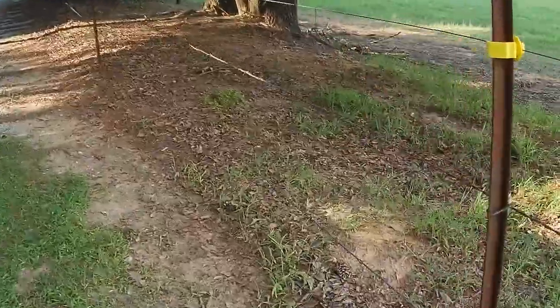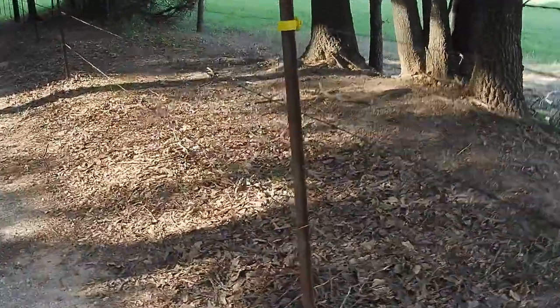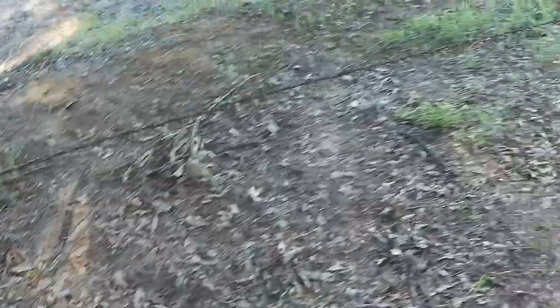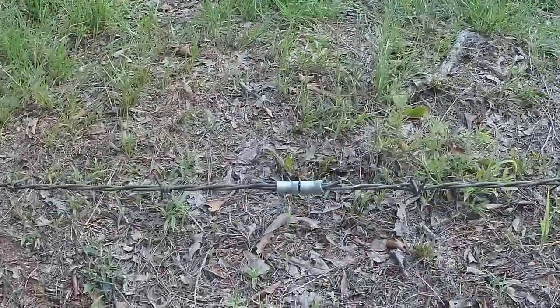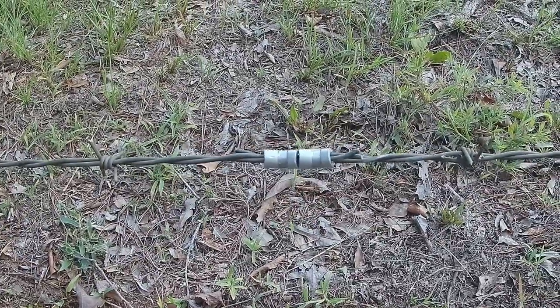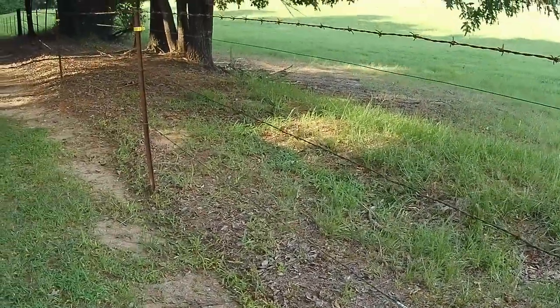Recap on the fencing situation here: we undid all the metal straps from the T-post so we could tighten up the wire without any restriction. We used our fence stretching tool, pulled all the slack out, cut the wire, put two ferrules on it, crimped it down, and re-strapped the wire back to the T-post. And it looks like brand new.